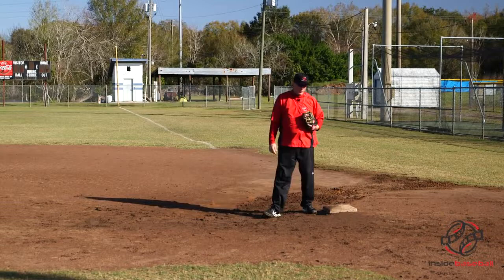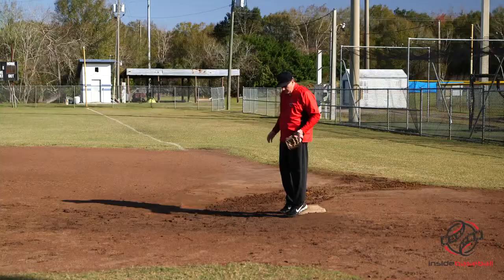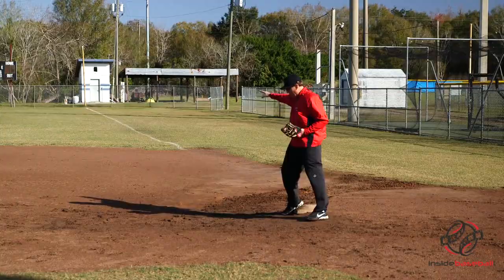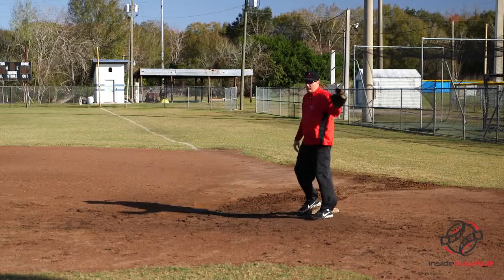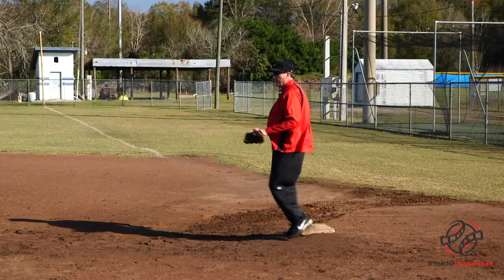A lot of first basemen want to put both feet on the bag, but to me that's not a real athletic position having your feet that close together. So I always pivoted with my right foot and put my other foot about shoulder width apart so I can move to either side — whether the throw was way over to my right, I can move to the back of the bag, or if the throw was up the line, I can move to the inside part of the field.